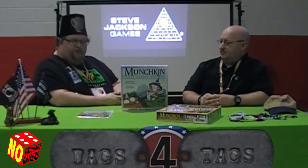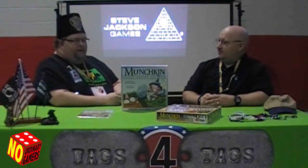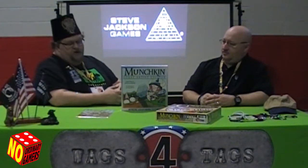Munchkin's been around forever. There's sort of like Baskin-Robbins, probably 40 varieties out there — not quite. But recently they've decided, I guess this is the closest thing to collectible Munchkin as there is. They're letting other artists come in and do it.